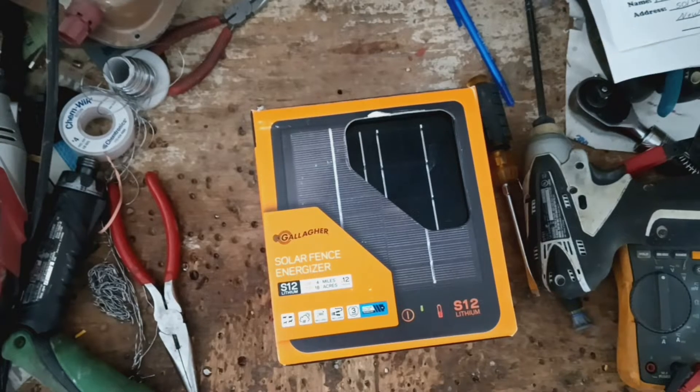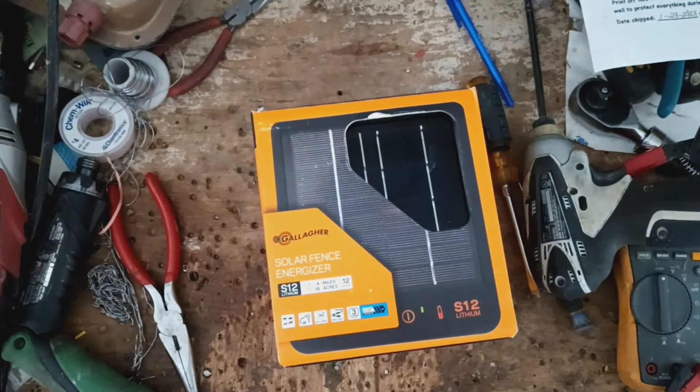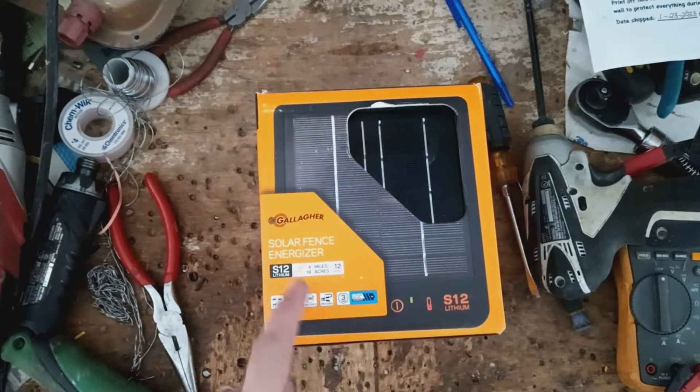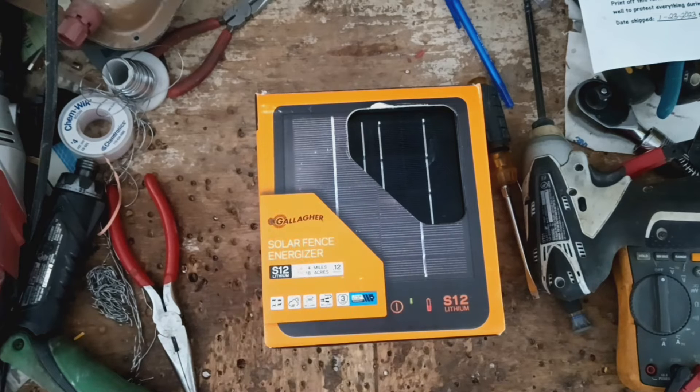Definitely going to test things out for a customer. This is a relatively new Gallagher S12 solar. This is one of our new ones — they're making an S6 and an S12, and this is the S12, of course.